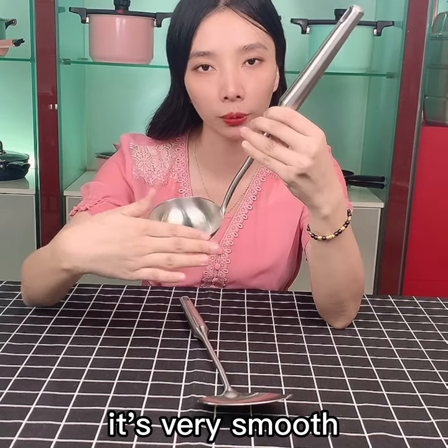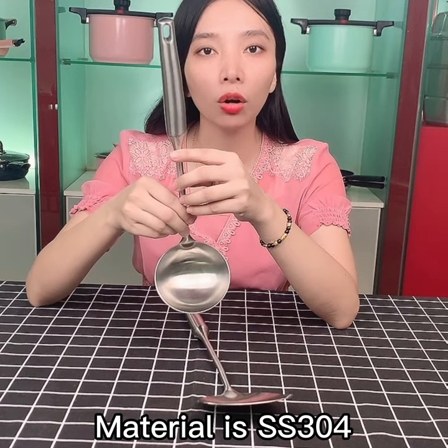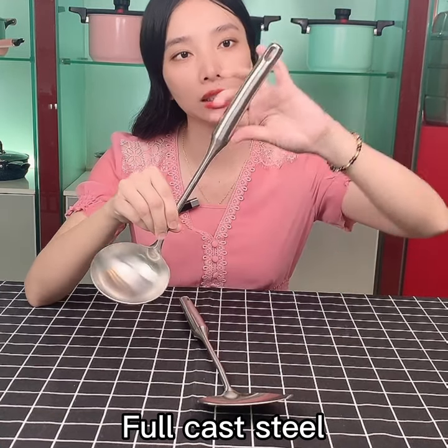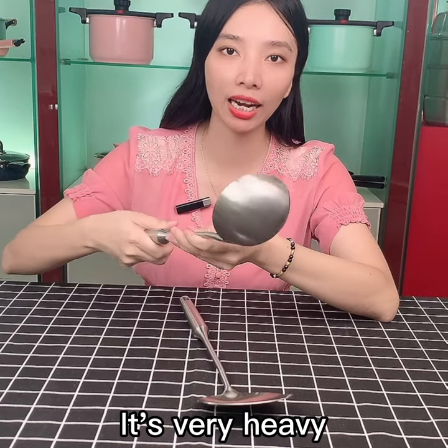When I touch it, it is very smooth. And the material is the full grade 3 or 4. And it is the floor of the caster steel. So when I check, it is very heavy.